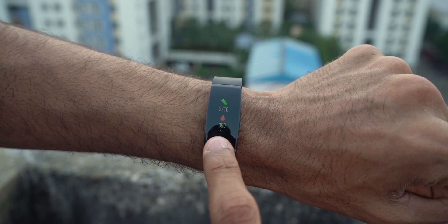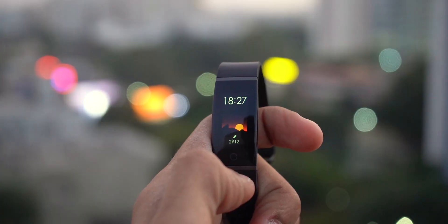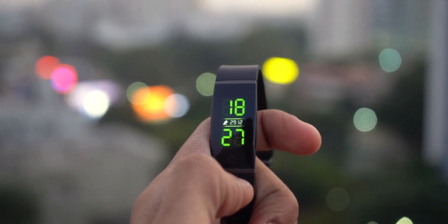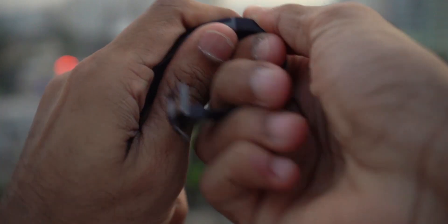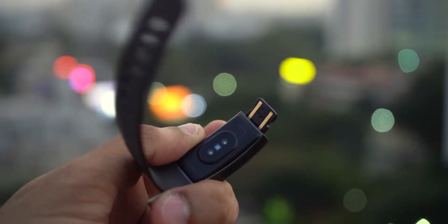Those are five good reasons why you should consider getting the Realme Band. In case you have decided to buy, note that there are a few flaws as well — limitations rather. It has Bluetooth 4.2, not the latest 5.0. No gyroscope, no GPS — but those are features you don't get in any fitness band at this price. And there is a slight risk of the USB stick getting damaged.